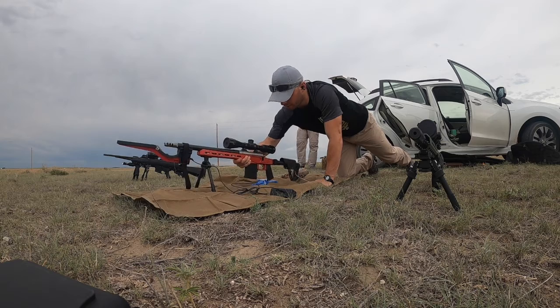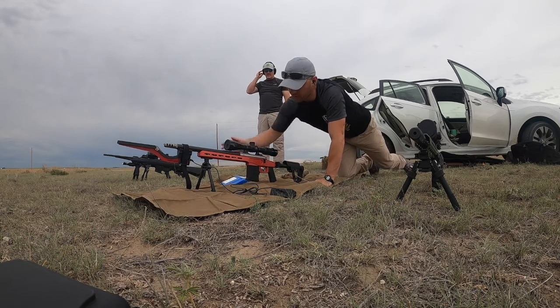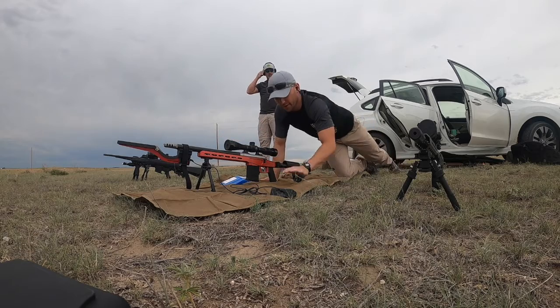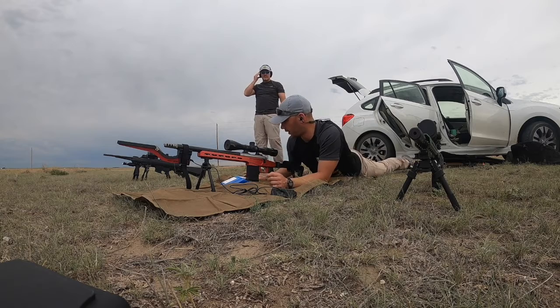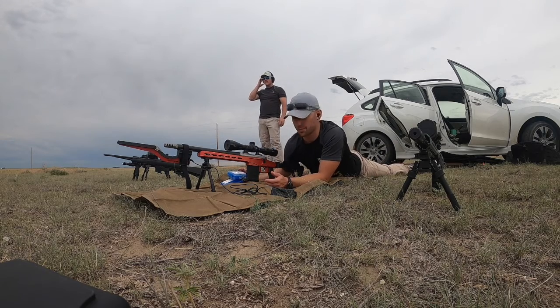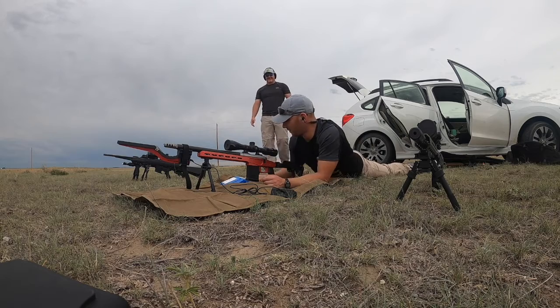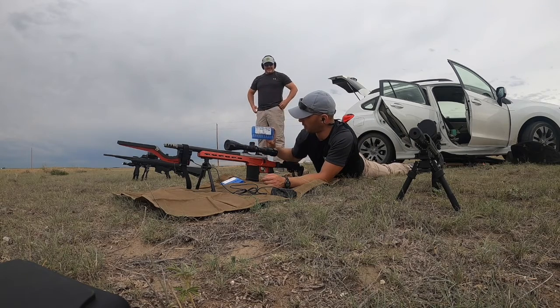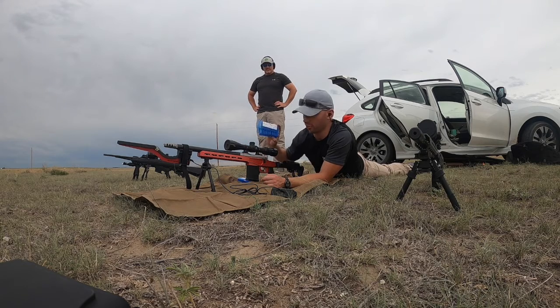We are out at the grasslands, about to do some testing on our brand new helix six barrel. We're going to put some rounds over the chronograph. I have two different types of powder here with my friend Dr. Joseph — we have Varget for a ladder test, and we also have H4350 going from 43 grains to 44 grains.